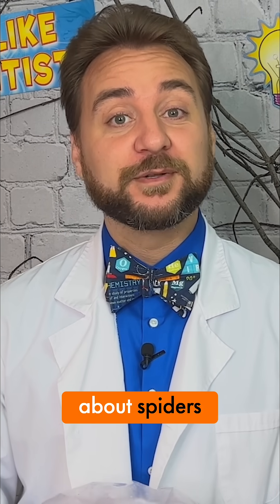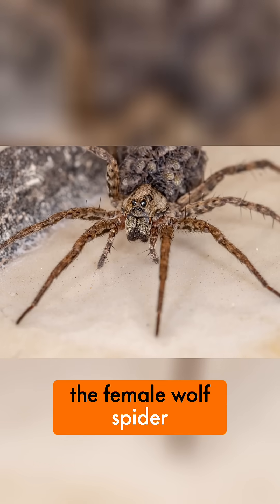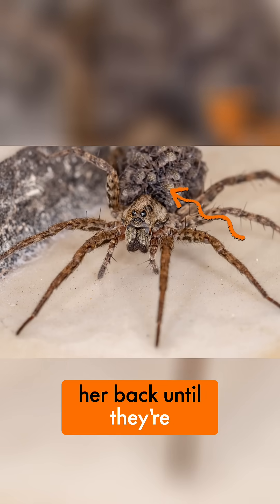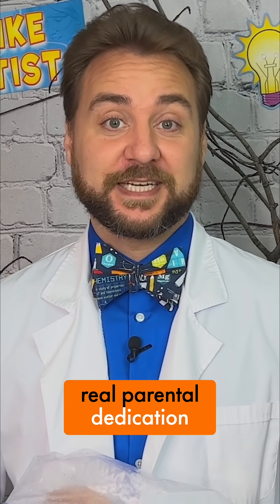Actually, the more I learn about spiders, the more fascinating I find them. For example, the female wolf spider carries her babies on her back until they're fully developed. And this can take weeks! And that is some real parental dedication.